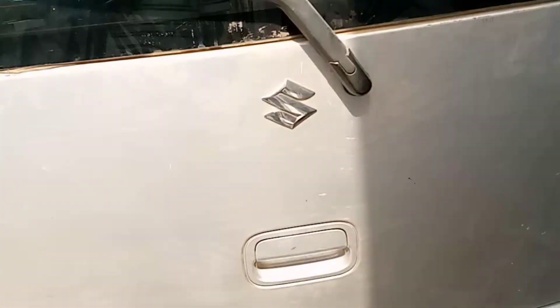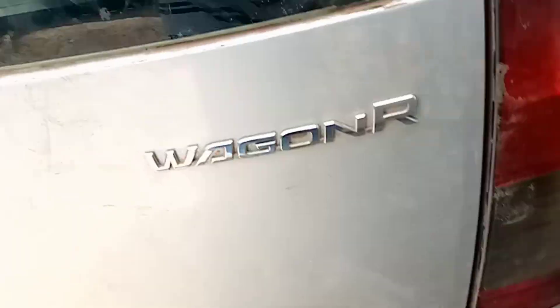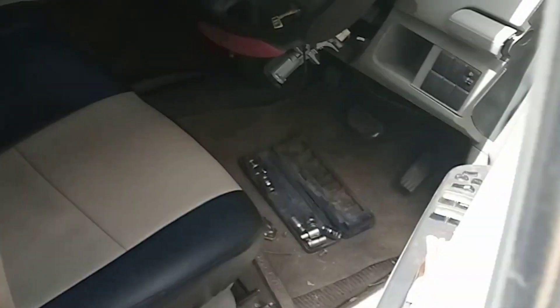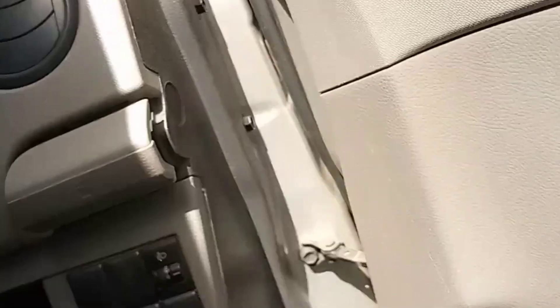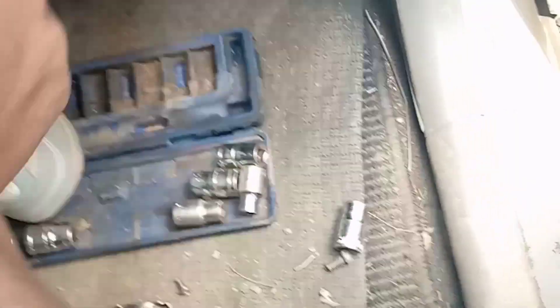Hello guys, today we are working on a Suzuki Wagon R — it's an all-key-lost situation. Apparently some other guys were here trying to do their own thing. They thought if they cut a normal key the car would start, but unfortunately they couldn't start the engine.